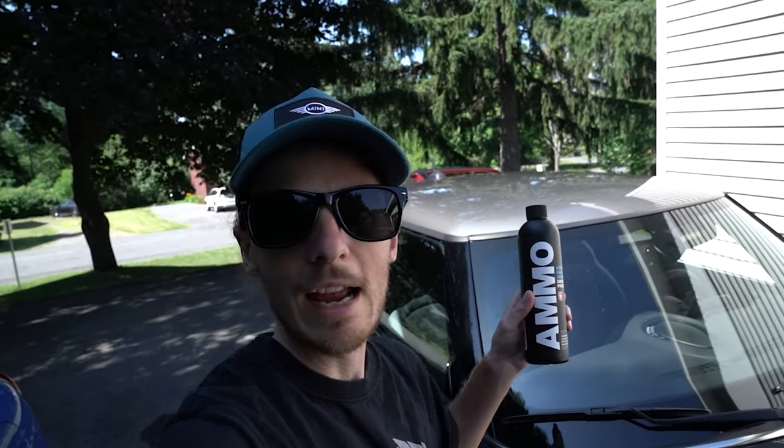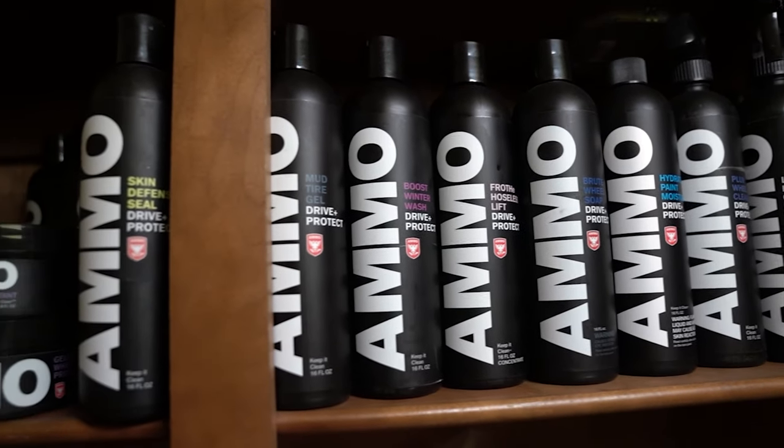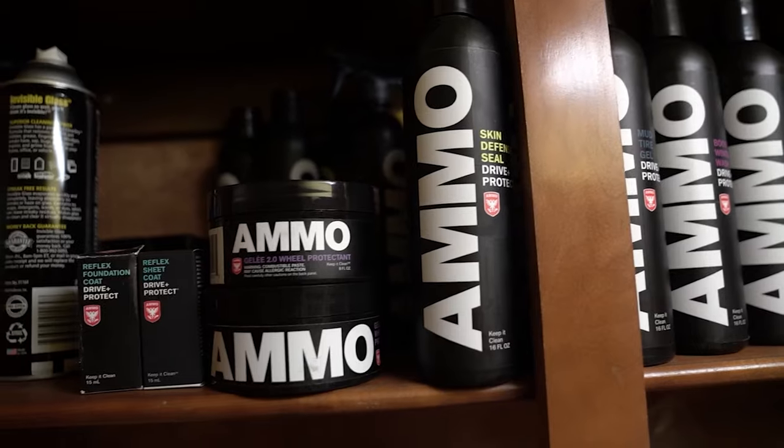What's up maniacs! In this video we're gonna go over the PPF paint protection film that we got done on the GP3. I had it done by Larry at Ammo NYC. If you haven't heard of Larry, he's all about layers and paint protection — he has his own line of products called Ammo. Go check out his channel, I'll leave a link below.